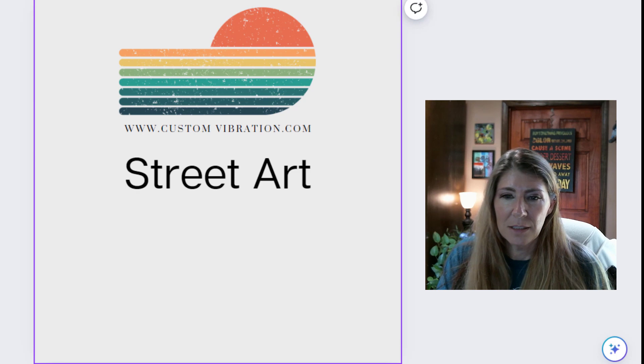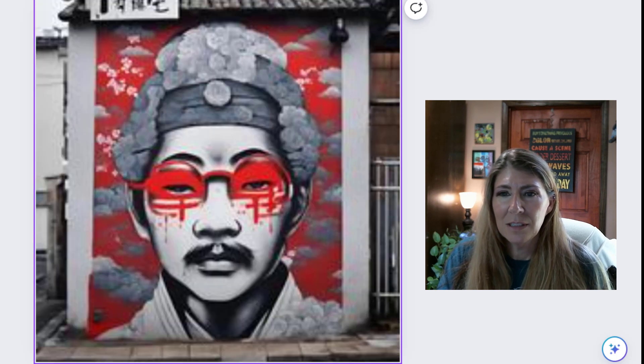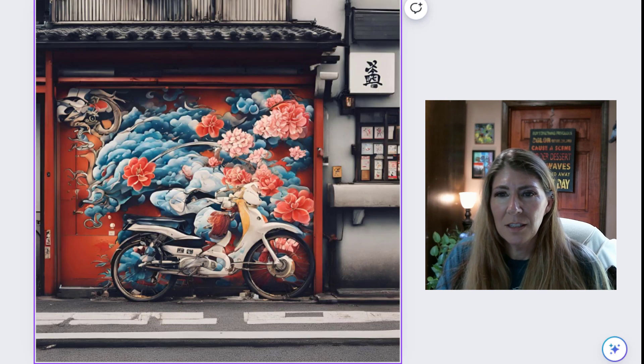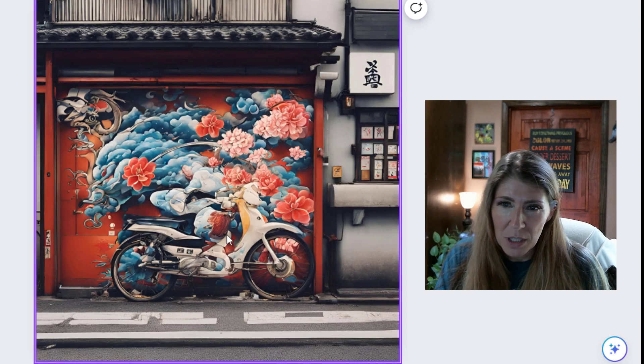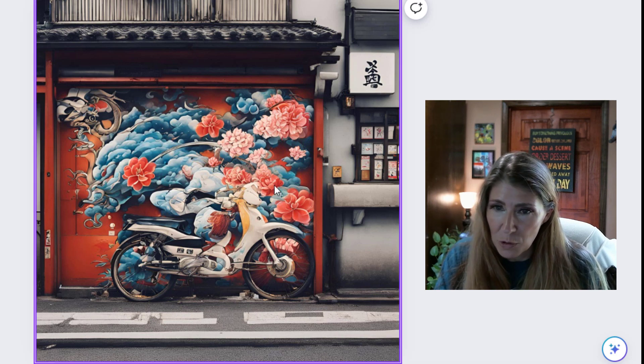Street art. Cute, nice, kind of weird. And this one really kind of blends in — I know it's a bike there with flowers. I'm not sure what's happening in this transition here.